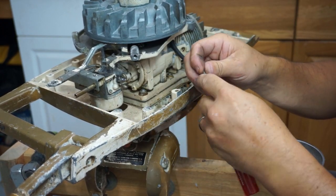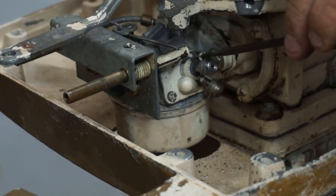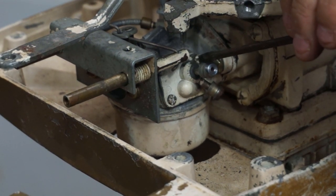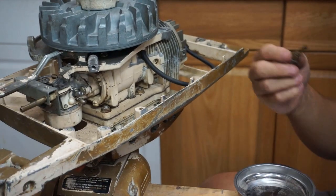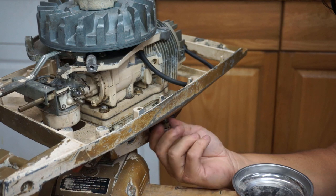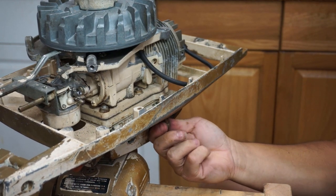I think I need to magnetize my screwdriver — keep dropping it. So we'll get that screwed back in and we'll be able to measure our fuel lines. We're going to take our cutoff valve that we put the new O-ring on and stick it up inside. We'll have to put it to the test when we hook the tank up to it. That should do it.